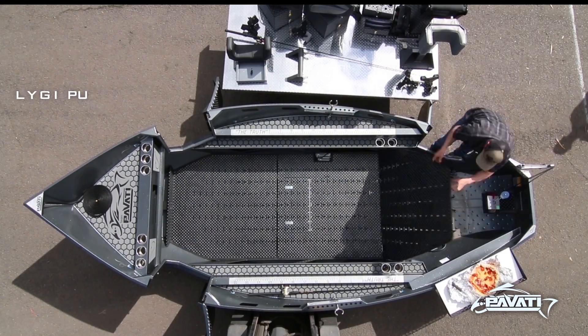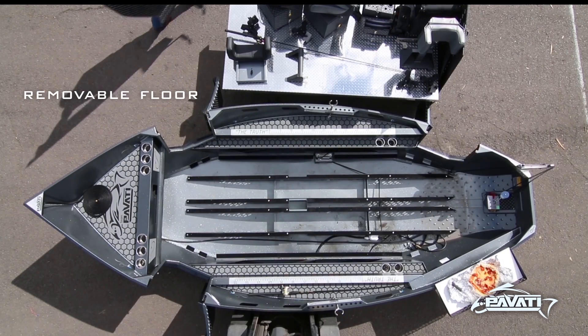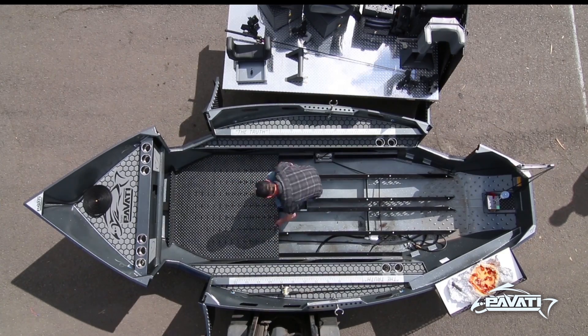The floors are fully removable to make cleaning a breeze, and also allow us to create a one-of-a-kind true level floor, eliminating step-ups and step-downs and making moving around the boat much easier.